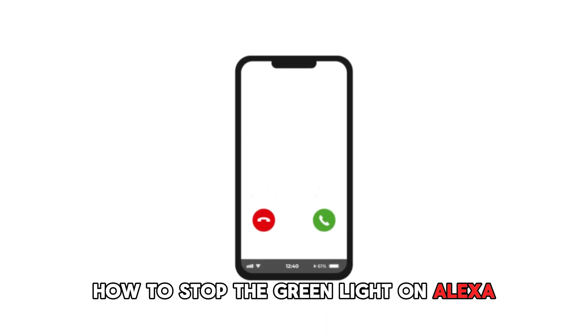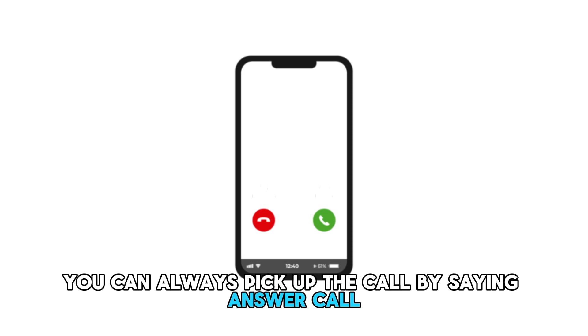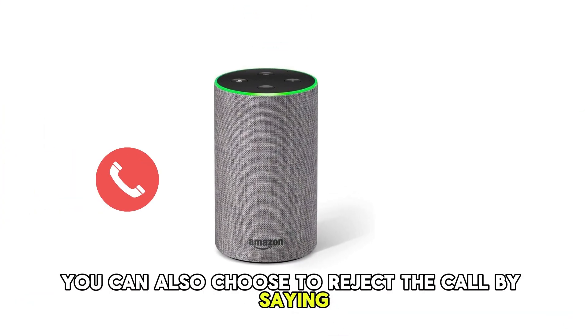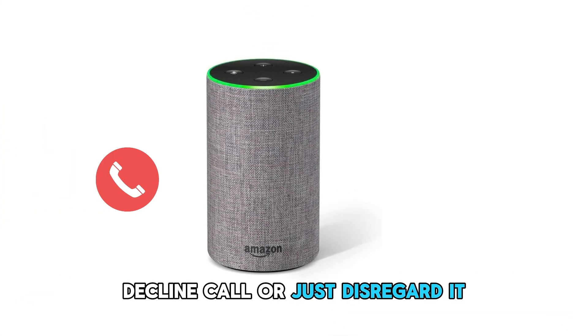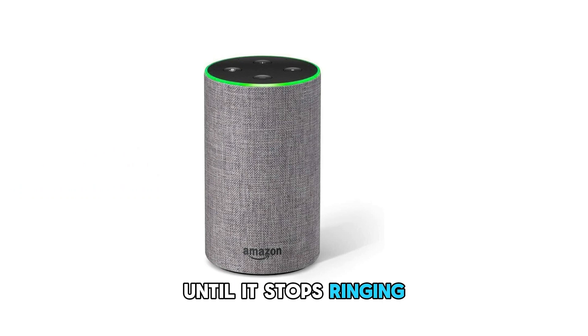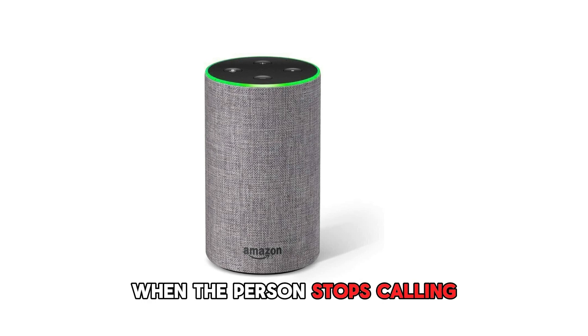How to stop the green light on Alexa? End the call. To stop the green light from blinking, you can always pick up the call by saying "Answer Call" and Alexa will respond to the command. You can also choose to reject the call by saying "Decline Call", or just disregard it until it stops ringing. The green light will stop blinking when the person stops calling.